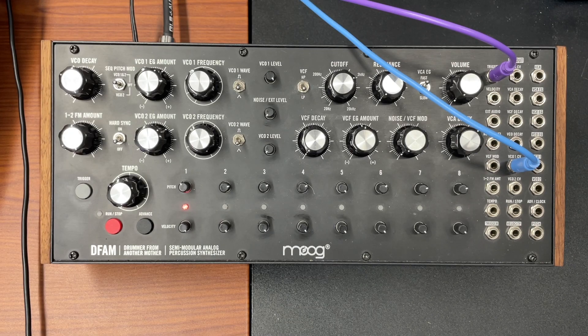Hello, and we're back to the DFAM for one more video. I had a couple different questions, and this is going to answer both questions. One was about plugging a Keystep Pro into this thing. Another was about a demo video that Moog had made, and how they do that.